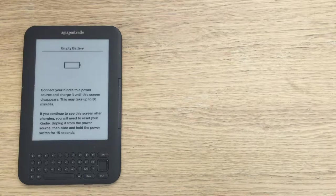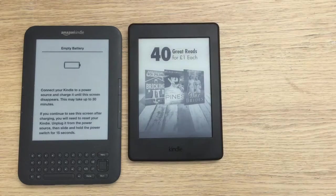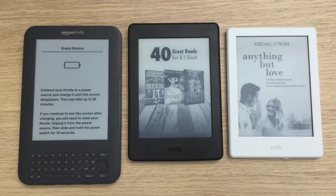What I'm going to do is show you three Kindles to show how they've changed over the years. On the screen here is the old Kindle keyboard, next up is the newest Paperwhite, and then finally we've got the brand-new £59 Kindle — the entry-level Kindle.